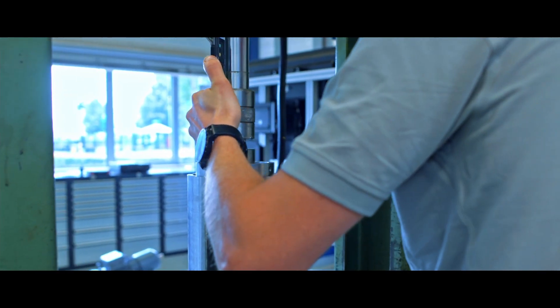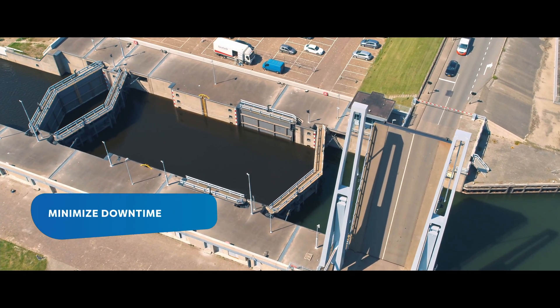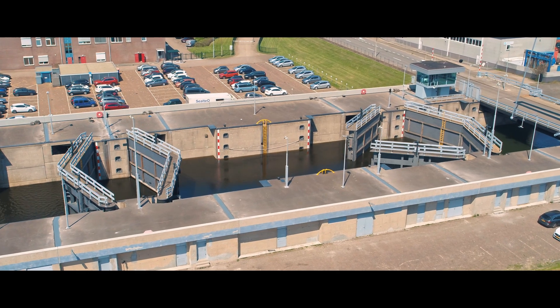Sustainability is a key factor in projects. When looking at a system like this, you need a low installed power, but also you want the system itself to have a low energy consumption. A big challenge is keeping the downtime as low as possible, and you want to minimize the efforts on site as much as you can.